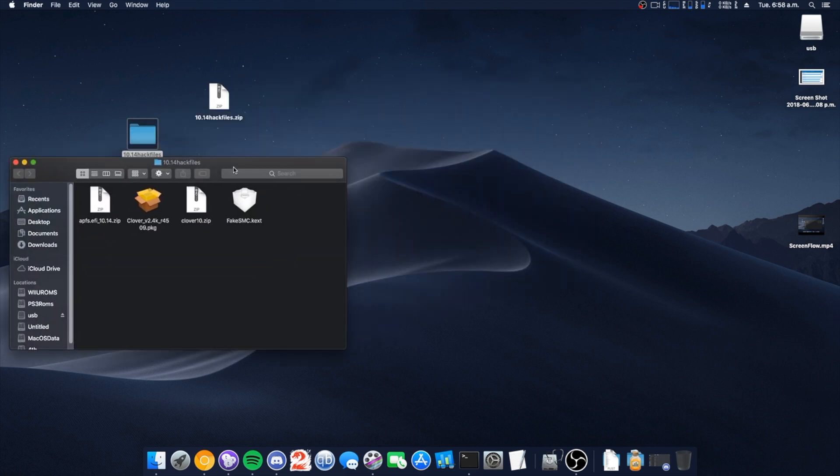We'll have the new version of the Clover files that are needed, a version of Clover that we can install using a PKG, fake SMC, plus whatever other kexts you're going to need to boot, and APFS.